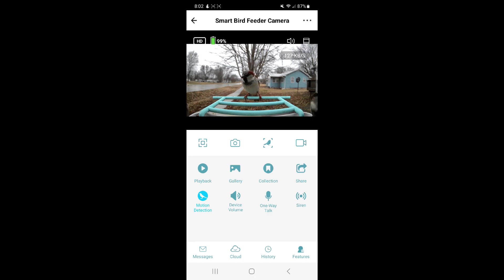That's pretty much everything you need to know about getting started with the Bird Lover app and the Smart Bird Feeder. I hope this video and tutorial help you become more familiar with this product. It's tons of fun being able to watch birds in my yard from wherever I'm at, and I hope you enjoy it just as much as I do.